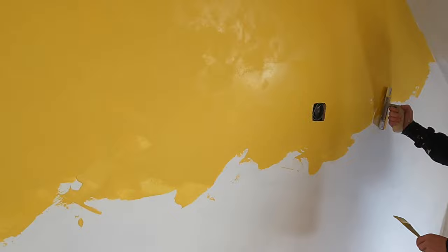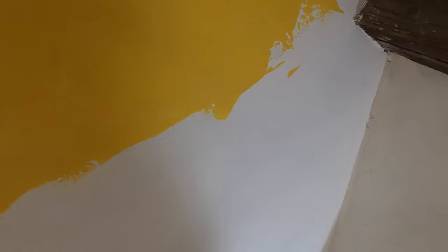Unlike traditional plastering where your job is to get it flat, here you're deliberately trying to create uneven surfaces and uneven shapes — and you're doing it on purpose. Working from the top down and into yourself. It's not without a learning curve, but it's all fun.